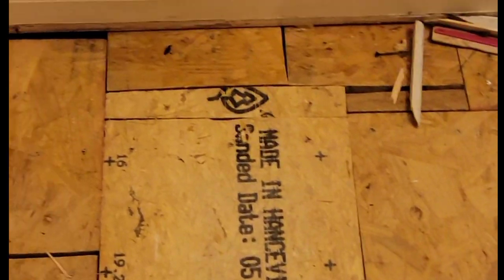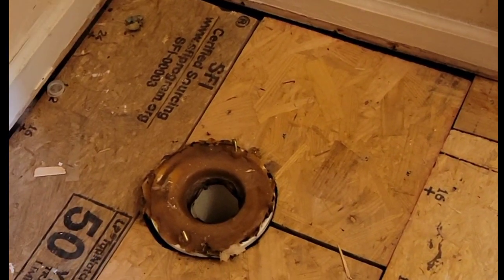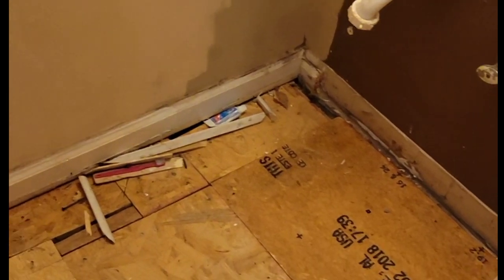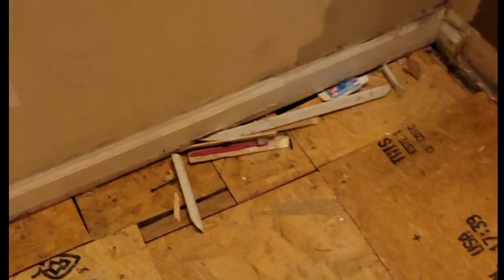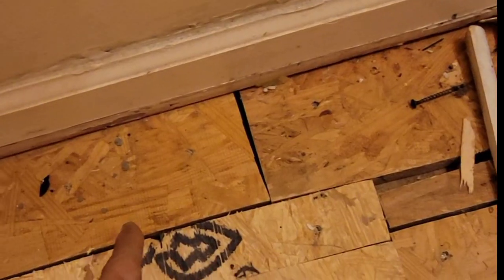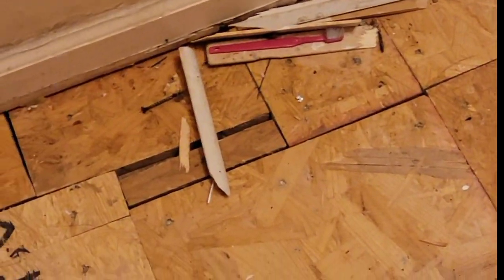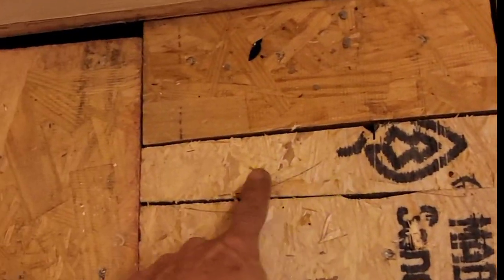I just tore the Luan off the top of this, and if you worked on this bathroom I do not want your phone number — I don't need any help from you. This is ridiculous. I mean look at this: a piece of plywood, a piece of plywood, a piece of plywood. And what is this?